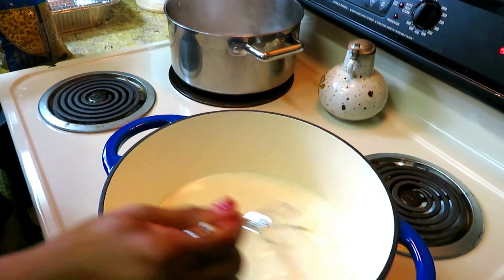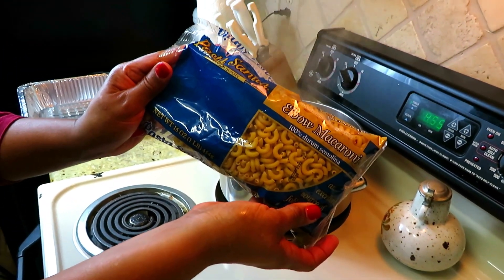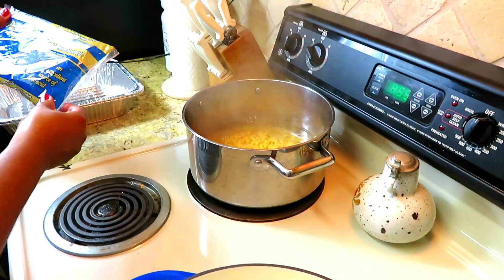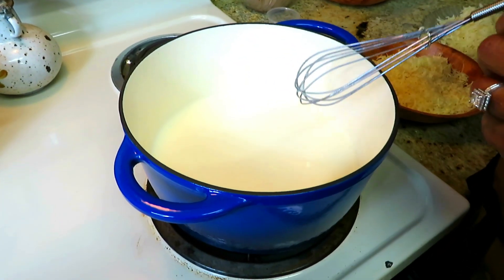While my base is still coming together, I'm going to go ahead and drop the pasta. I'm using one pound of elbow macaroni. We're going to let it boil for about five minutes, al dente, so that we can finish it on the grill. Now I'm going to slowly incorporate the cheeses.